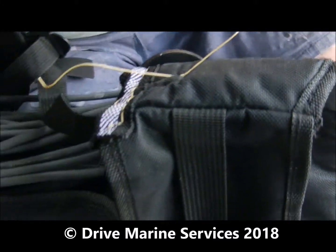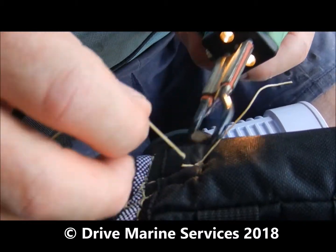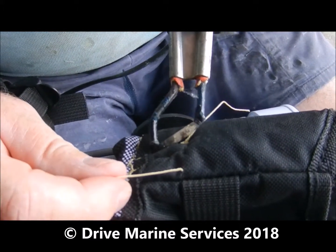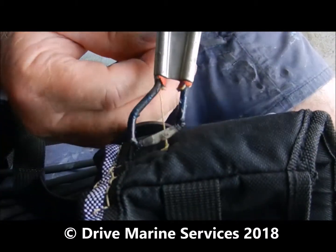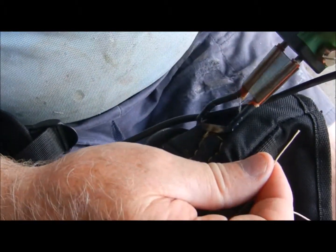Then we go to a hot knife, cut it off, and because the fabric is synthetic I'm just going to melt it back into the fabric. Melt it back on itself, cut this one off, meld it back onto itself — and that knot won't come undone.